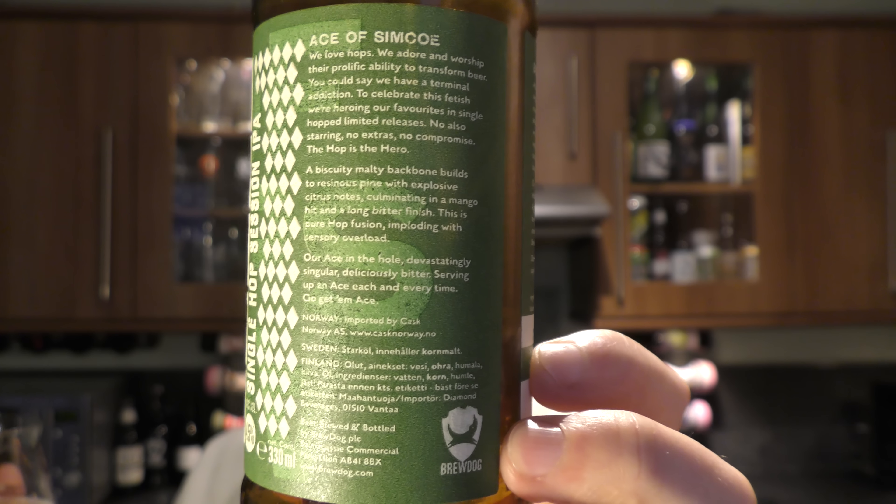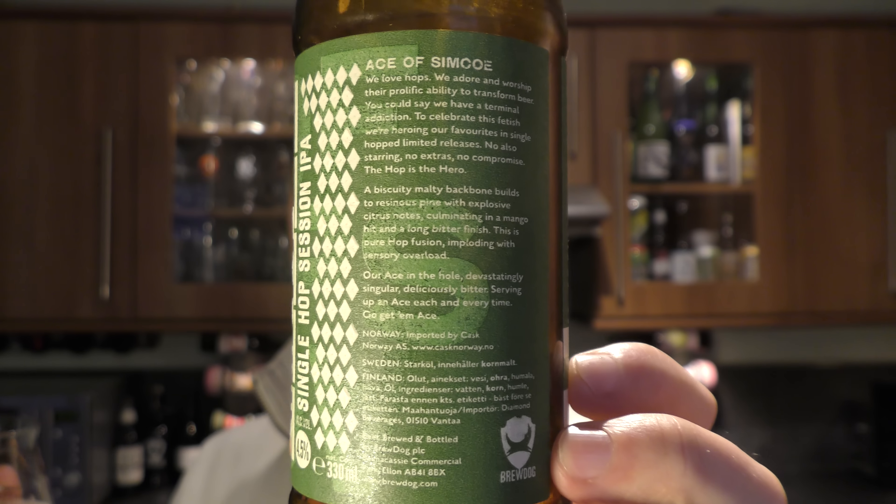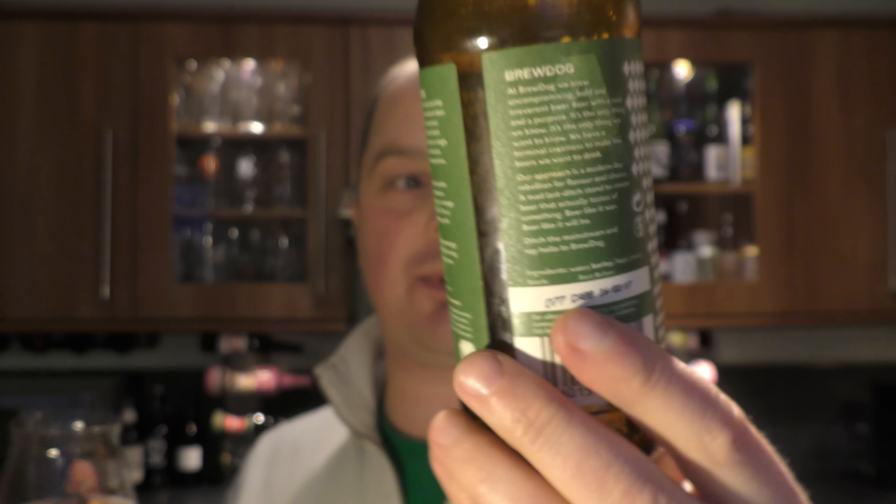Would I buy this again? Yes, absolutely. I'd buy six bottles of it and have a barbecue — or buy six bottles and take it down the beach. That's the type of beer it is. Massive description from BrewDog, so if you want to have a read, pause the video and have a look. But I'm going to rate this now. BrewDog Ace of Simcoe, Single Hop Session IPA. Rating — I like that enough to give it an 8 out of 10.